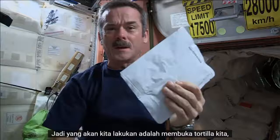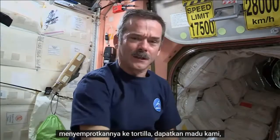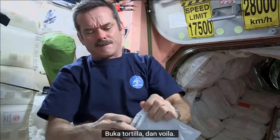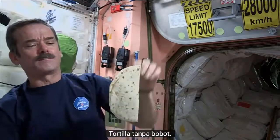So what we're going to do is open up our tortilla, get our peanut butter, squirt it onto the tortilla, get our honey, squirt that on there, and we will have a peanut butter and honey sandwich in space. Open up the tortilla — and voila! A weightless tortilla.